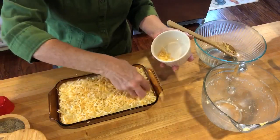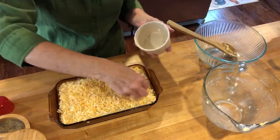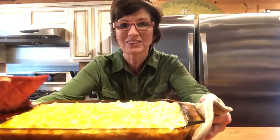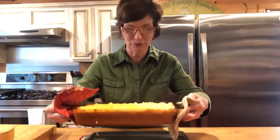I'm gonna bake this for 30 to 40 minutes in the oven until it's lightly brown on the top. Y'all, it's done — doesn't that look delicious? Baked macaroni and cheese looks so good!